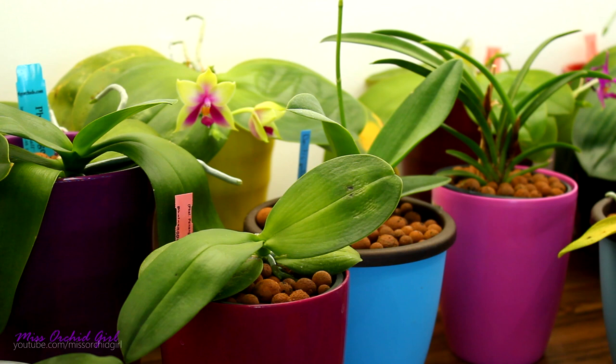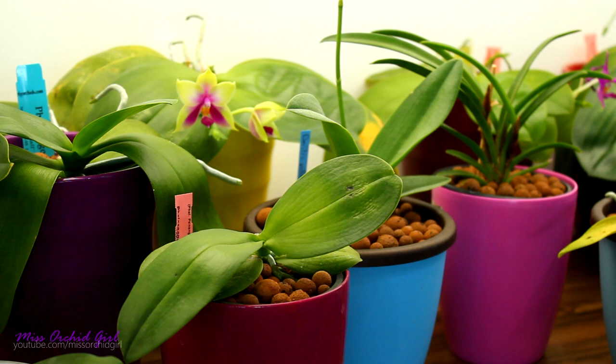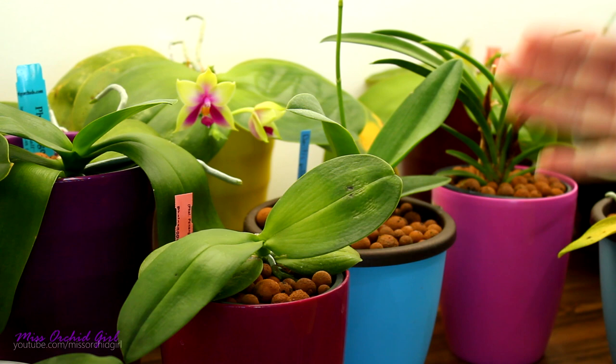Hey guys, it's Dani! Today we're gonna talk about brown roots on orchids and what they mean. Recently in a Q&A video somebody asked why their Phalaenopsis orchid roots were brown, and I thought a compilation of brown roots is welcome because it is one of the most asked questions on my channel. Today I will go through the most common causes of brown roots — sometimes there's nothing to worry about, while other times it can signify that the orchid is stressed, but it's not always root rot.